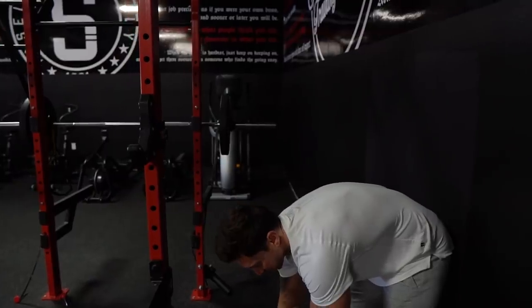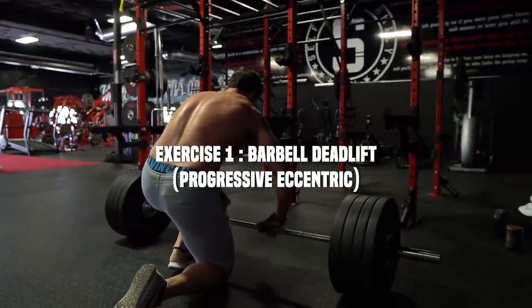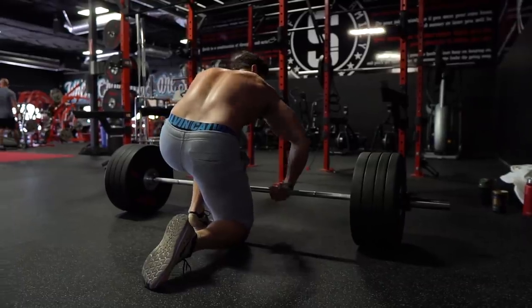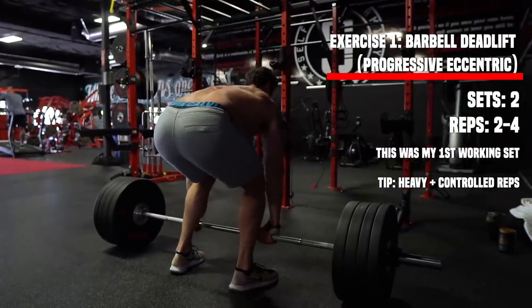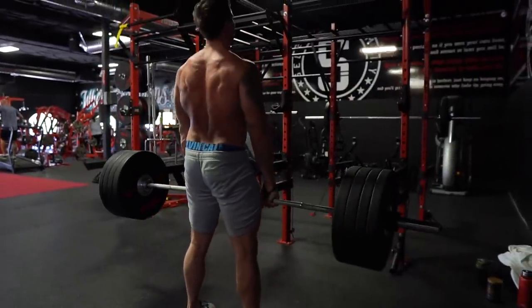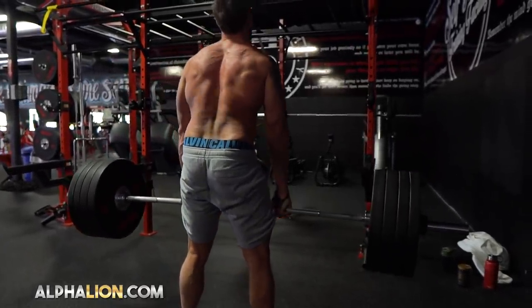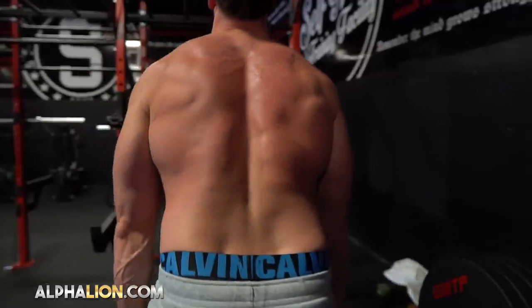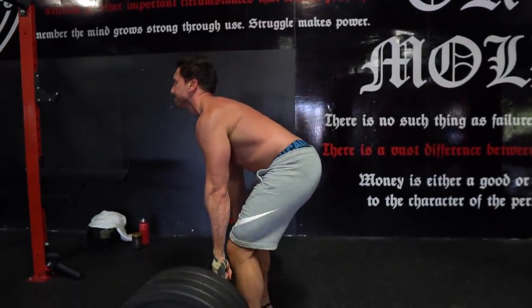This is my first working set on the deadlift. I actually have not deadlifted in about eight months — it's just an incredible exercise. Deadlifting at my usual gym is really inconvenient, so I definitely don't have the best form right now. I noticed a few mistakes while recording: the first is I need to stand a little bit closer to the bar, and I'm leading way too much with my back and not my lower body.